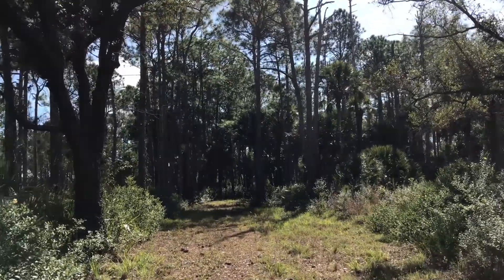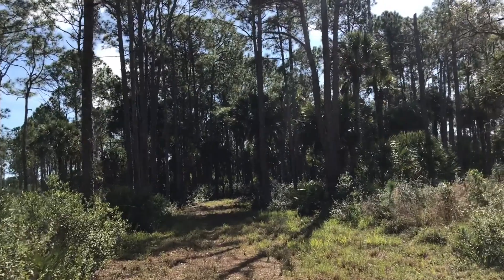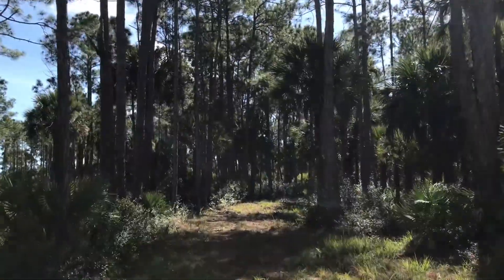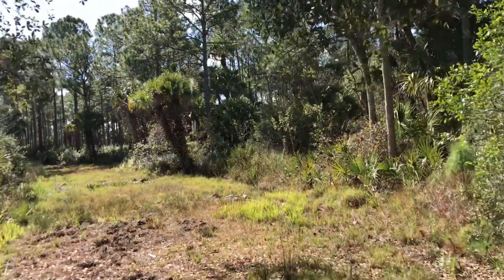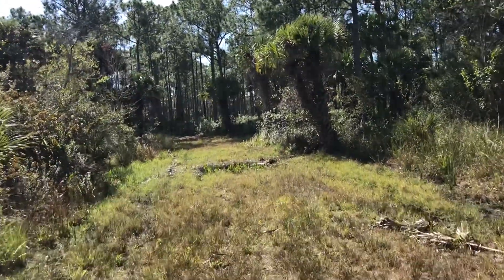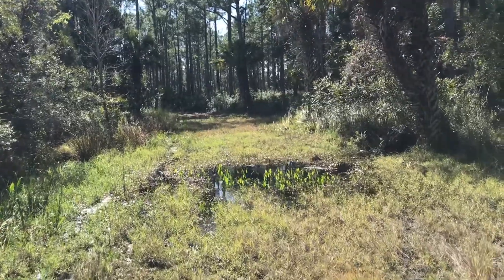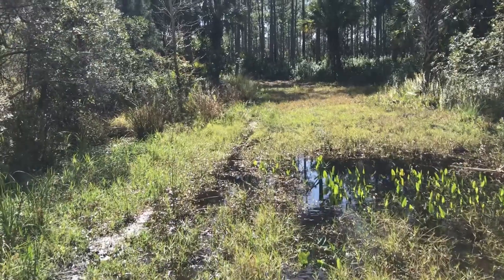Now beyond in the distance is a large patch of palmetto — several acres of palmetto. And before us, we're entering a flatwood pine area. These I believe would be slash pine; they could be longleaf pine. They kind of intersected this part of the state. So I expect to see a lot of pine and palmetto coming forward here.